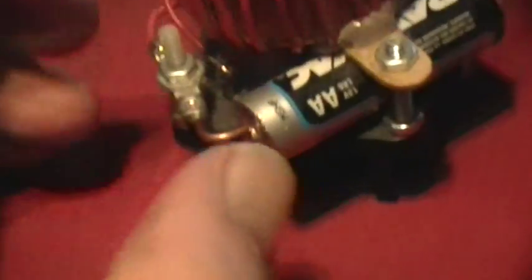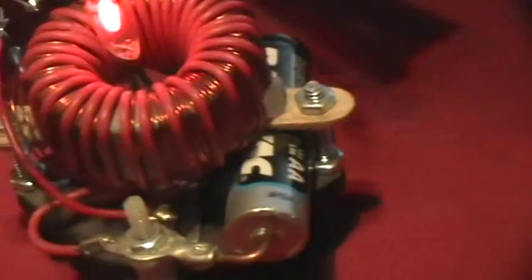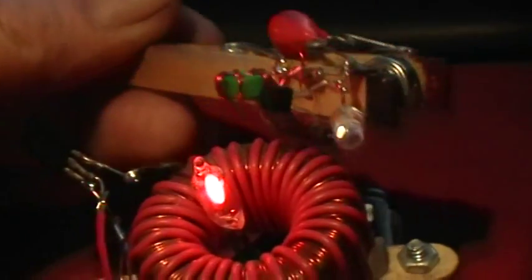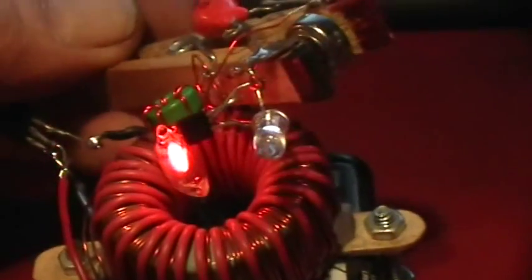Sorry about that — something always goes wrong with these one-handed demonstrations. There we go, now I've got it staying on all the time. And now if I take this and move it so that the toroids are pretty closely coupled, the light will come on.